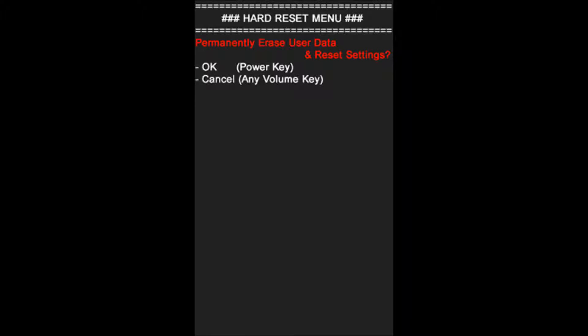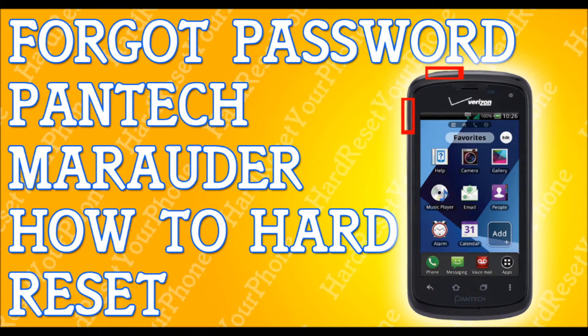When this menu comes up, let go of the buttons. You're going to get two options, so press OK by pressing the power key. Then in the warning, press the power key again, power key again. And that's it. You're done. That fast. That simple.